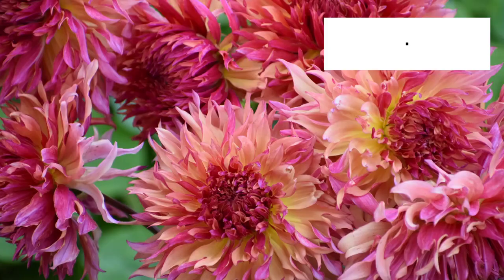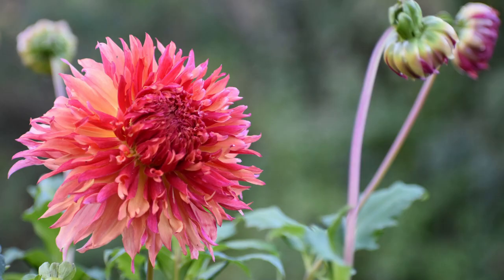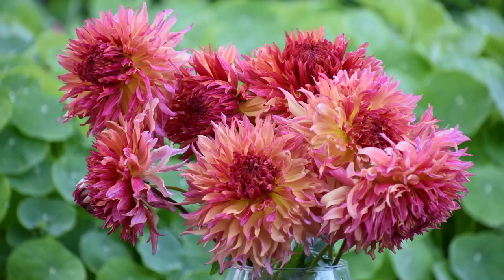Next up, my personal favorite cactus variety: laciniated cactus. The tip of the petal on a laciniated cactus looks like a snake's tongue — it's basically split, and at that split it kind of twists and curls, giving it a fun, frilly effect to the bloom. I'll show some pictures of Myrtle's Folly, which is my personal favorite laciniated dahlia. These are dramatic dahlias — that's the best word to describe them. Very, very dramatic. They're perfect for specialty arrangements and really bringing excitement to your floral designs.